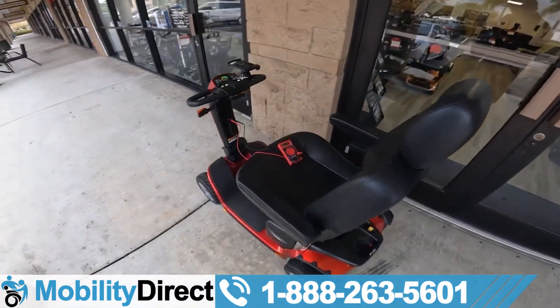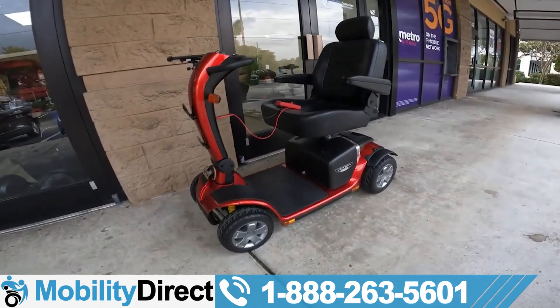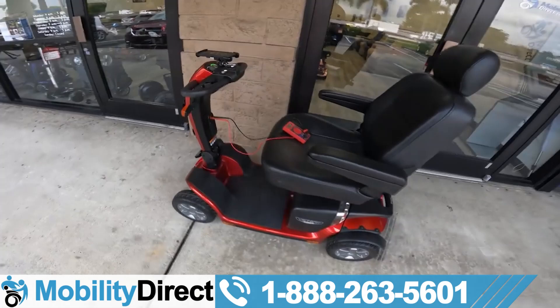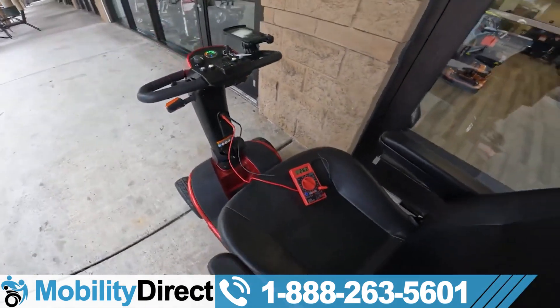Hey everyone, it's Richard with Mobility Direct. We got this Victory Sport outside our shop. A customer wants us to test the batteries and see if they need to be replaced. I'm going to give you a quick and easy way that you can do this at home.